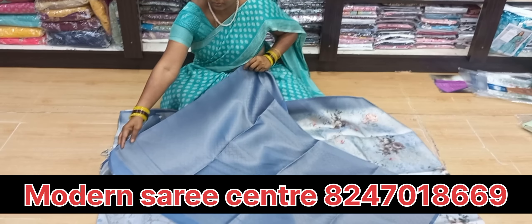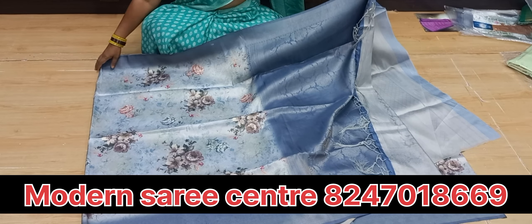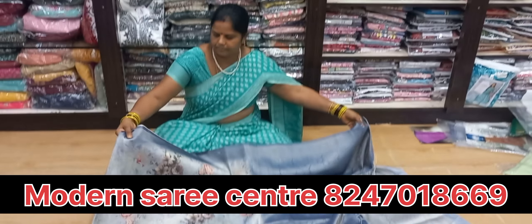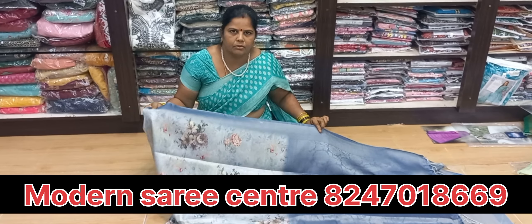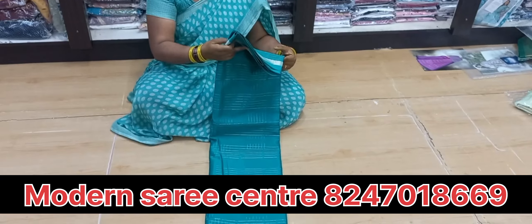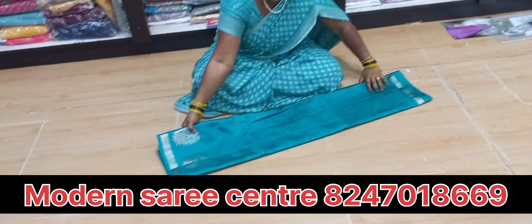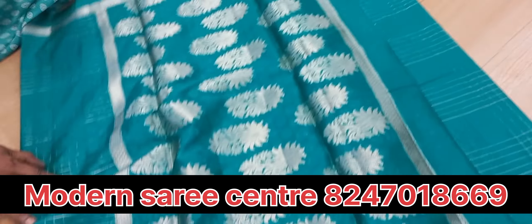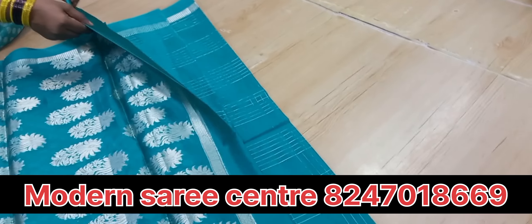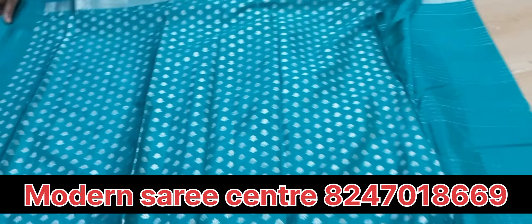This is a fresh color for 1000 rupees. It is very easy to clean and it is a very comfortable, very light. It is a green color, a very fancy. It is very small to clean it. Full butter, silver butter, and it will come very easily.